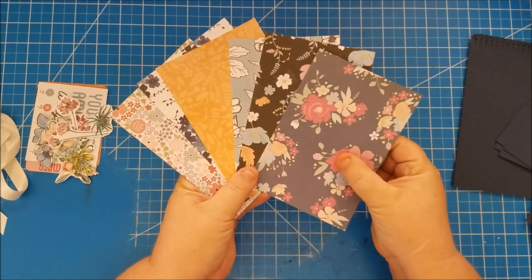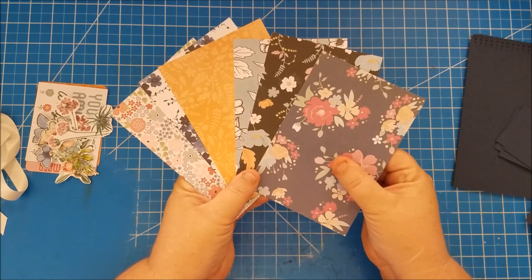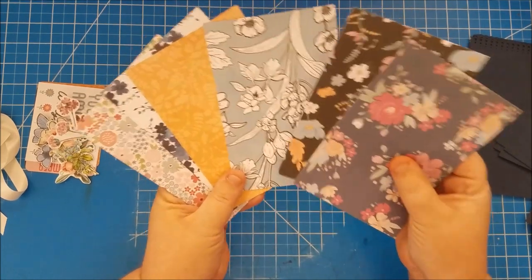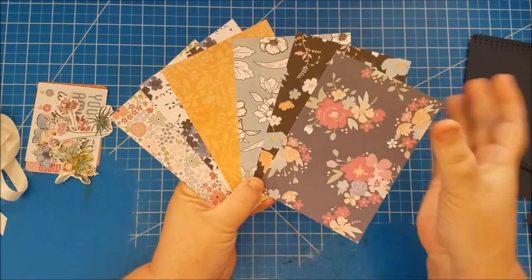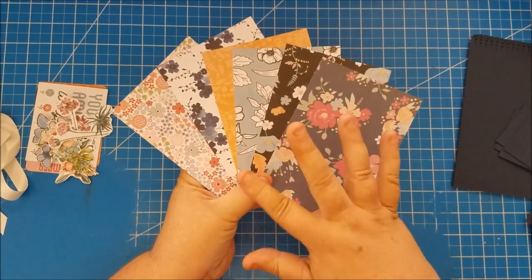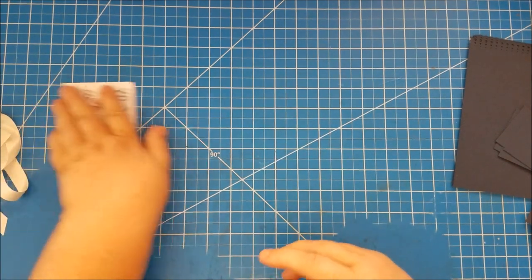The photo mats measure six and a quarter by four and a quarter, and you're going to need a total of 14. I chose seven papers from the paper pad and cut two mats out of each paper.